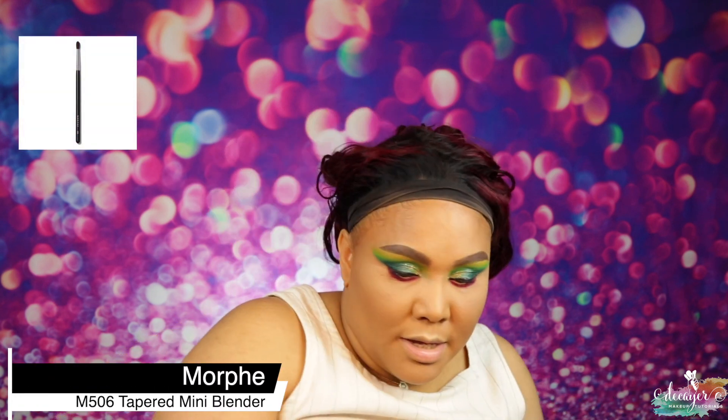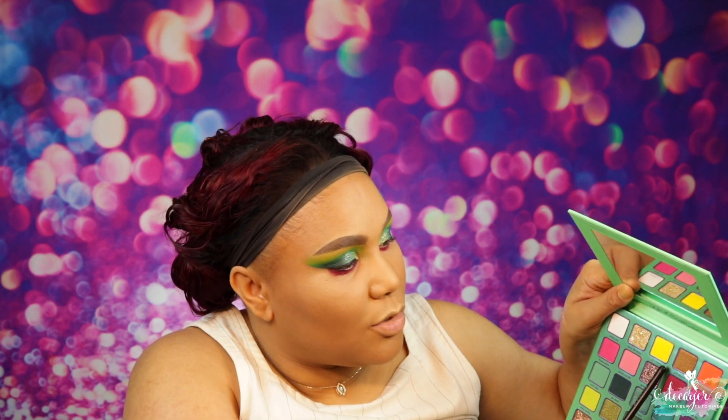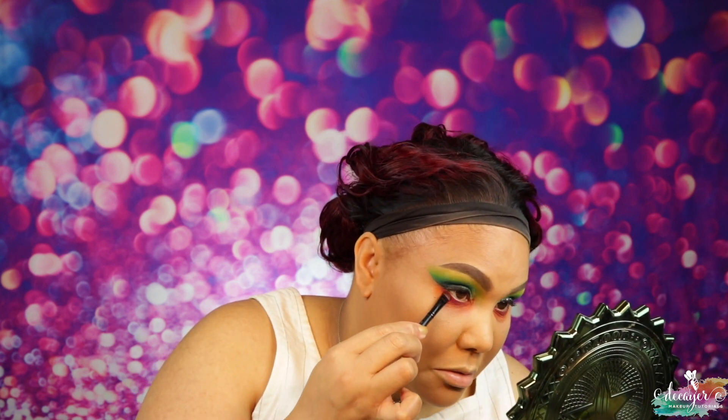I need an M506 — let me clean this one up. I'm going to use two shades, 'Orange Marmalade' and 'Go Mama,' to blend this red out. It's fine even if it looks a little messy — I'll clean it up. I'm going to give the lid a bit more of this shade. I'm using the same M506 and putting a little bit of powder to clean this up because it went on a little more than I wanted.